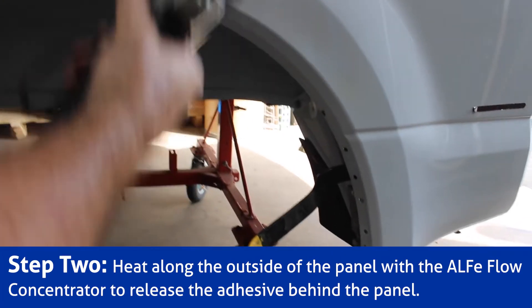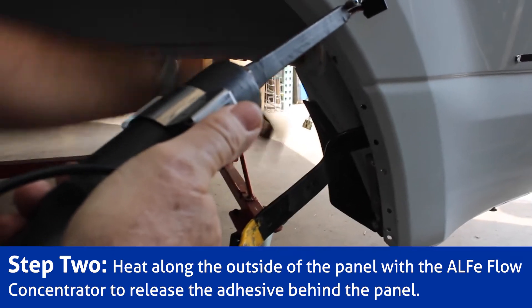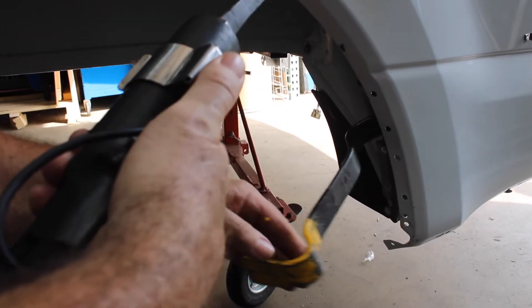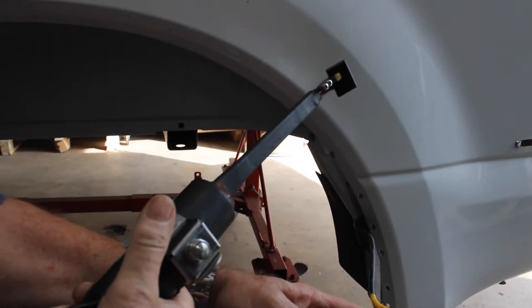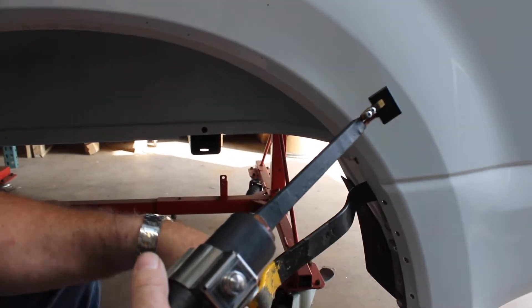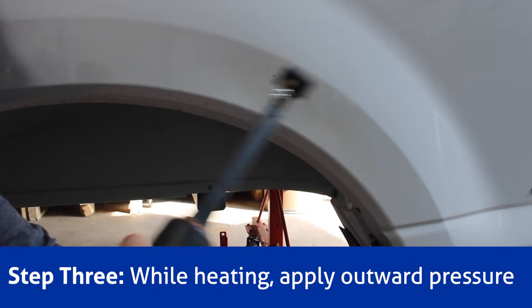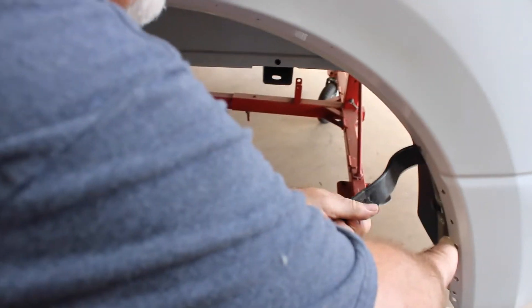We have adhesive throughout this area, so we have to release it. We'll be able to do that with the 3.5 float concentrator. I'll just get it flexed a little bit so I can see where the adhesive is holding. Is it releasing? Do you hear it cracking? I can see the movement in the panel. You're going to hear cracking sometimes — it all depends on the pressure.